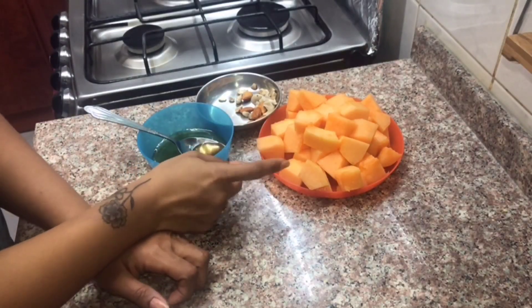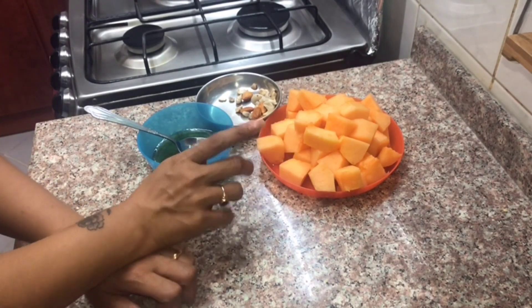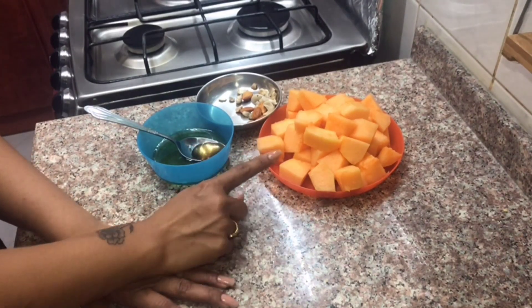Now, let's make a shake. I have a sweet melon. It is very healthy. If we have a diet, it is healthy. It is very healthy — we are learning how to make this.